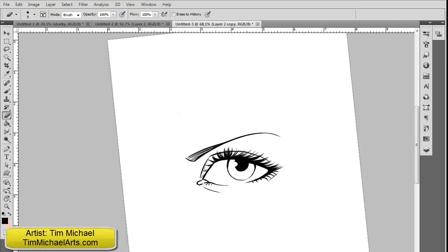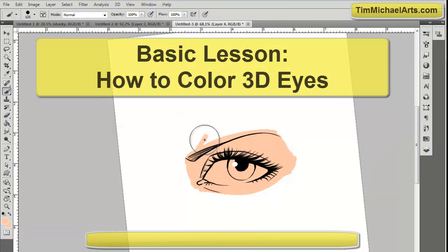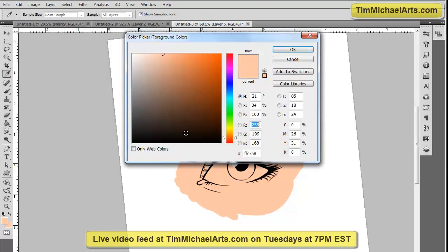Hey folks, this is Tim Michael with TimMichaelArts.com. Welcome to my speedpaint tutorial on how to color eyes. This has been a request from my live stream that you can check out on Tuesdays at 7 p.m. Eastern Standard Time at my website TimMichaelArts.com.